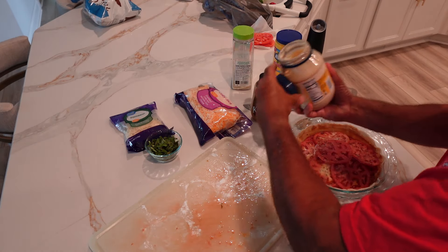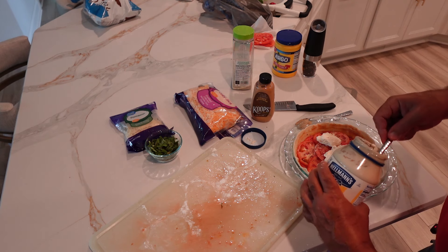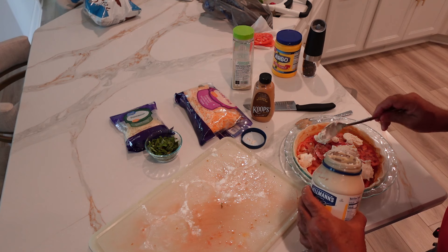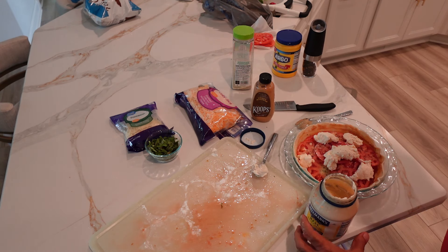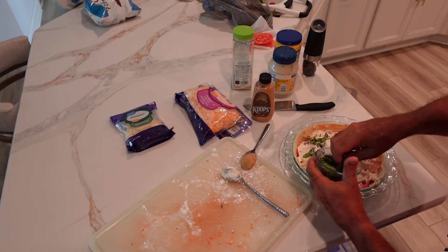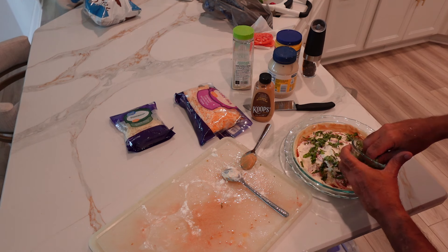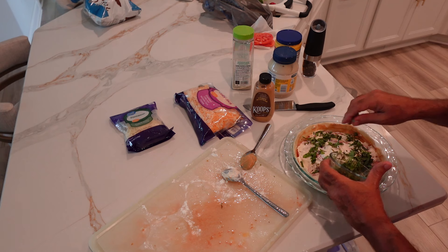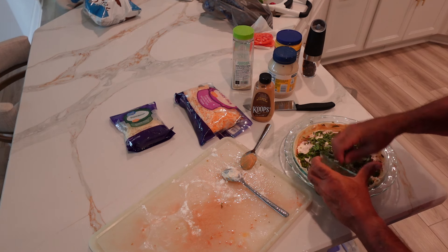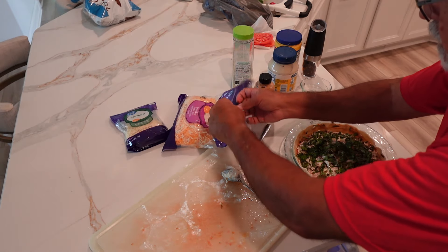The next thing we're going to do is add some mayonnaise and spread it all around for completion. I spread out the mayo on top of that. Now I'm going to drop the basil — nice fresh basil, love it. And then on top of this we're going to put on the cheese, the Colby Jack.